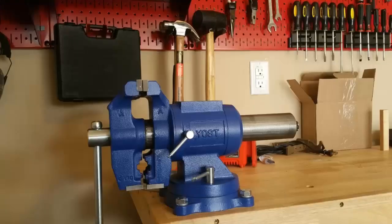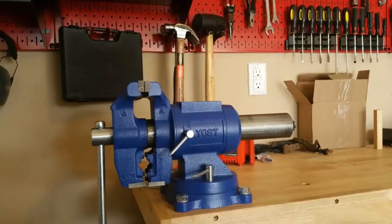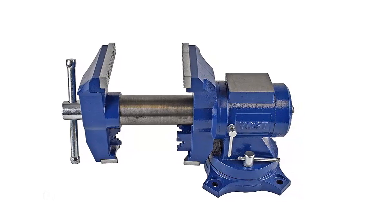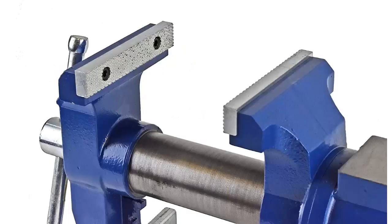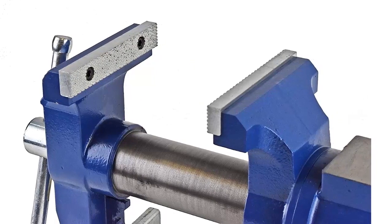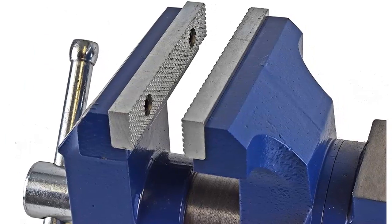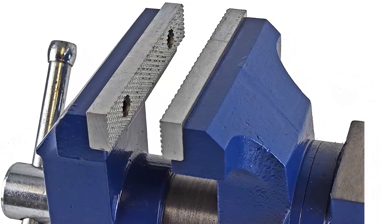The vise features three different sets of jaws for gripping parts: machinist jaws, pipe jaws, and V-jaws. Replaceable serrated jaws with micro-groove tooth space are made from high-strength steel for superior grip. The vise has four mounting holes to securely attach it to a workbench. A large anvil work surface is located on the back. The vise features a 5-inch jaw width and 4-7/8-inch jaw opening, painted with a durable blue powder coat.